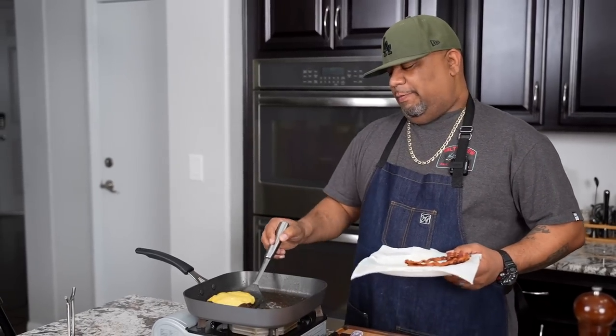What you saw is I put the cheese on this one because I'm gonna do a single.